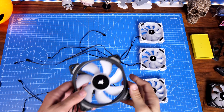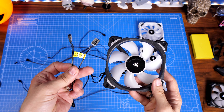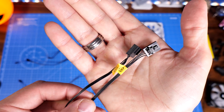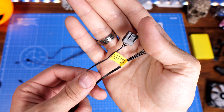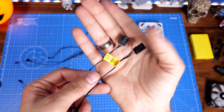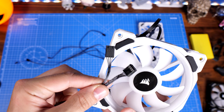A lot of Corsair fans have RGB cables and power cables with labels on them — one is marked 'to RGB hub'. They also have different style connectors so it's impossible to get them the wrong way around in terms of which goes to power and which goes to RGB. You can see a close-up look at them here. The cables are also the same across all the different RGB fans.